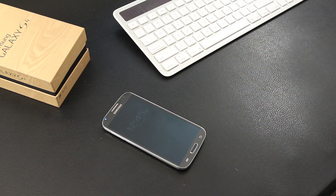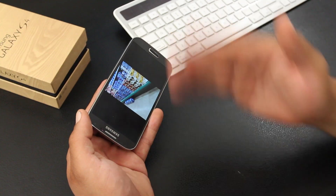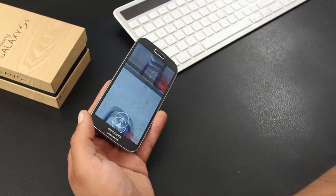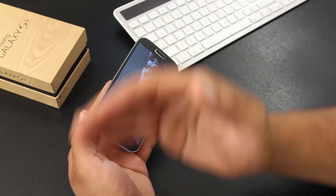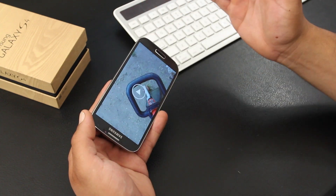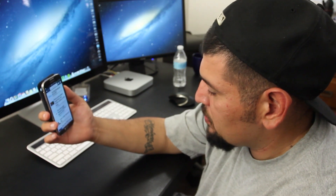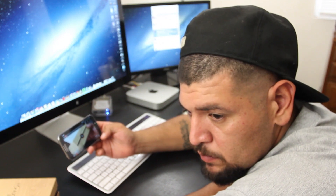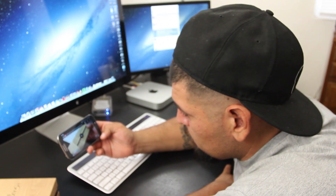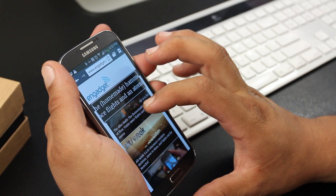The phone has to be on a flat surface for Quick Glance to work, which I didn't love. Another cool feature is Air Browse, which lets you move between pictures, pages, or music tracks by waving your hand over the sensor — I did use this one quite often. There's also Smart Scroll, which I think is cool but wouldn't use much. Smart Pause works well: when you're watching a video and look away, it pauses — pretty cool but I don't see myself using it that much.